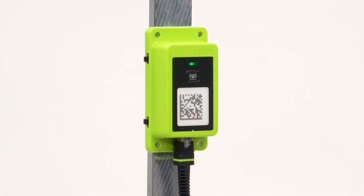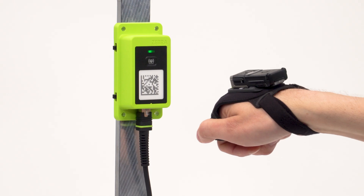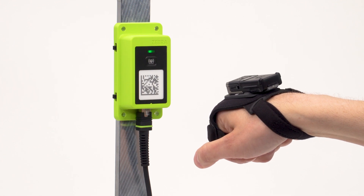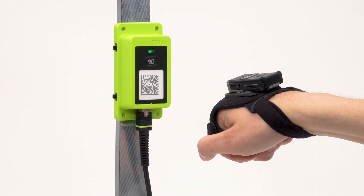The fourth option is pairing with a Zebra Bluetooth adapter. The RS5100 or RS6100 scanner's Bluetooth profile supports scan to pair. Reset the scanner to factory default mode by scanning the barcode provided on screen or in the quick start guide, then scan the pairing code on the adapter. The status LED will blink green and blue indicating that the scanner is attempting to establish a connection. When a connection is established, the status LED turns off and the scanner emits a single string of low and high beeps.